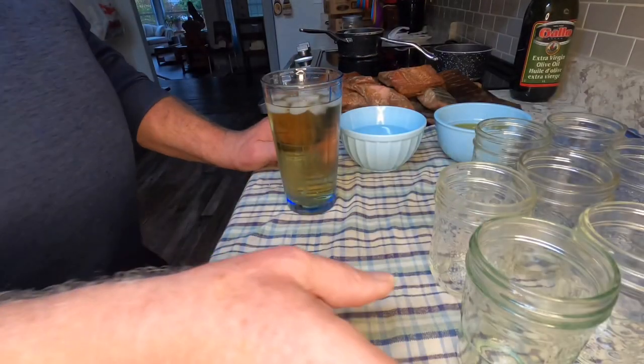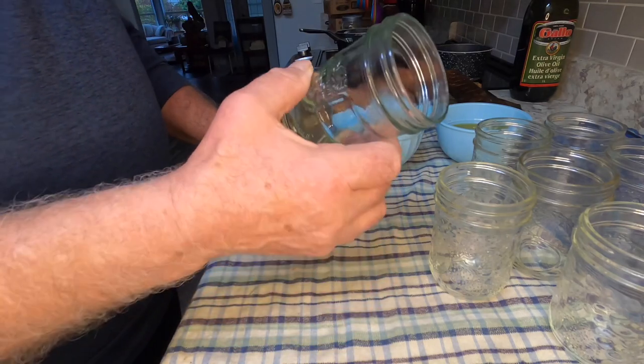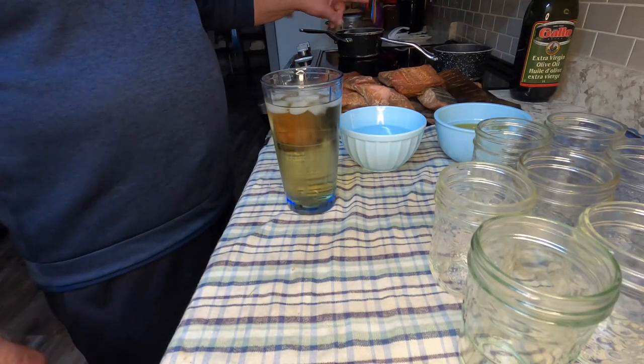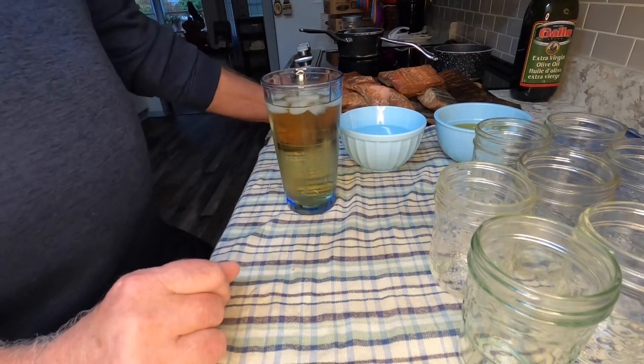I've sterilized all the jars today — put them through the dishwasher and cleaned them all up. Got my lids and my rings in there. When I get a little closer to getting them all filled, I'll heat them up and then put them on the jars.